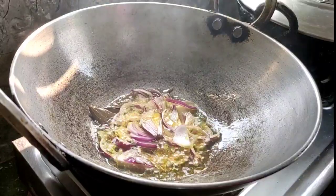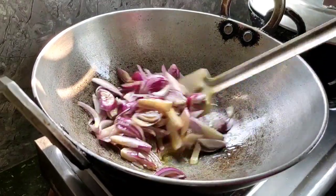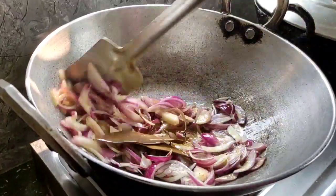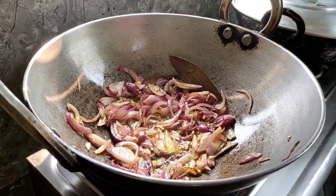I will make the recipe for fish. I will start making the fish.